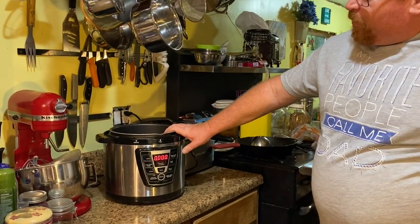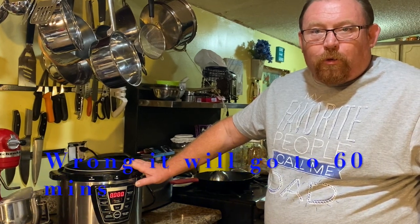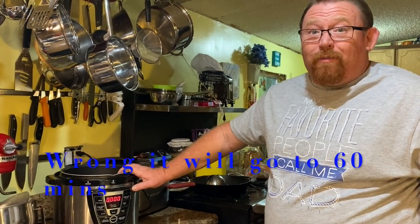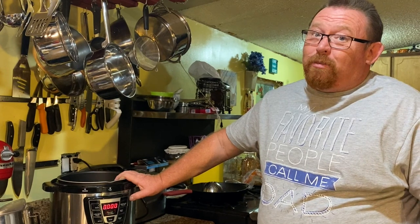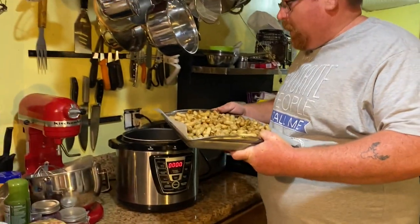We're going to be using this pressure cooker. The timer only goes to 30 minutes, so we're going to run it for 30 minutes, then check them to see if they're where we like them and check the salt level. If they need to be cooked a little longer we'll add more time. Now when you get green peanuts you have to make sure you rinse them very well because they grow in the ground — even store-bought ones in a bag will still have dirt on them.